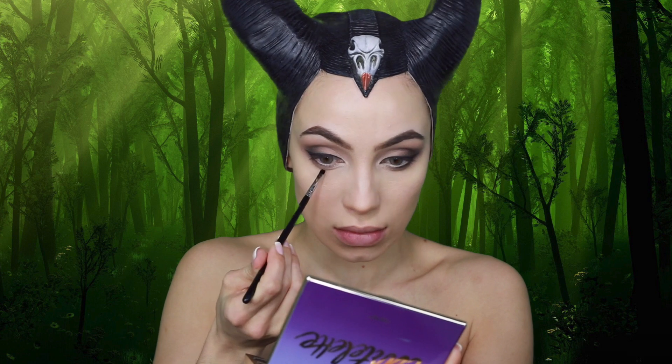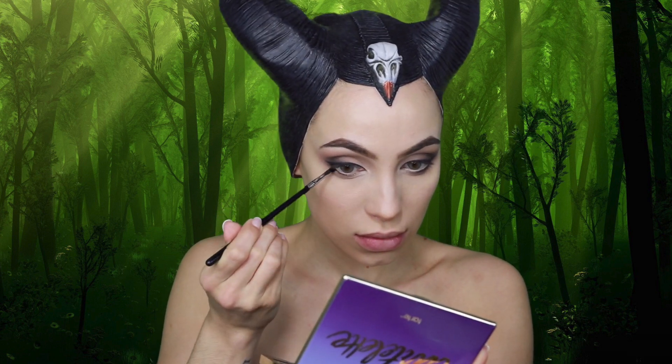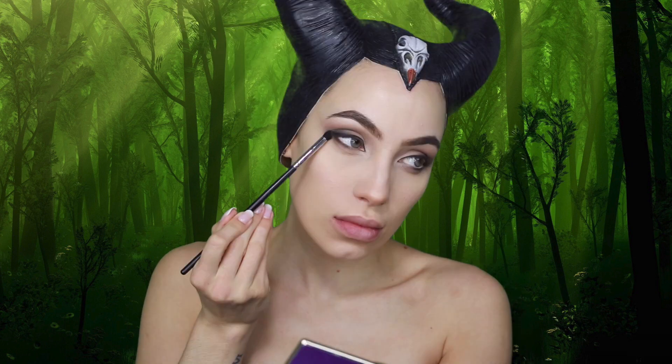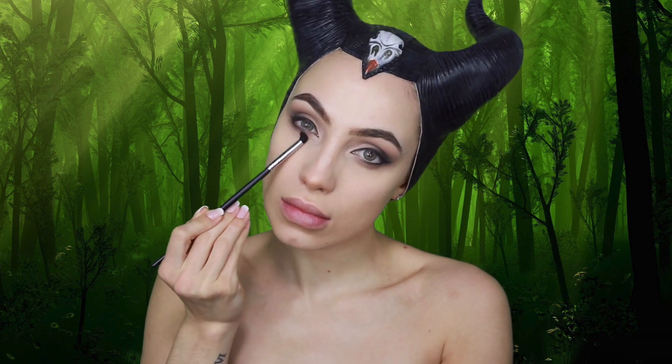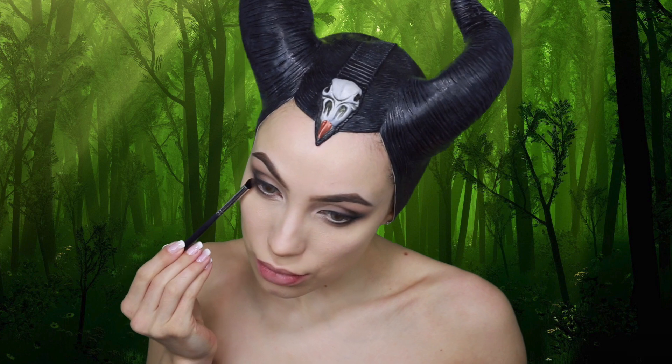Using a small flat definer brush, I'm going in with more of the shade Fashionista and lining my lower lash line. Then using a small dome-shaped brush, I'm smoking out my lower lash line using the same colors I applied to my crease, making everything look a bit more smoky and blended.